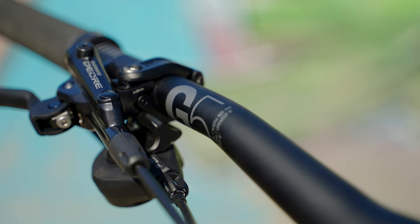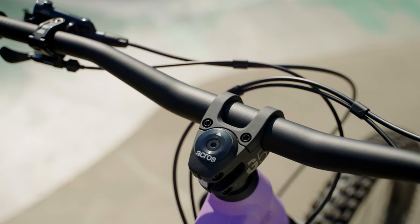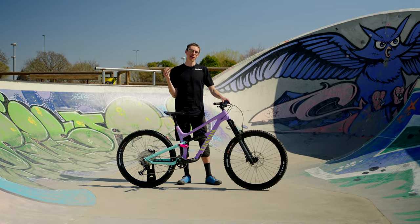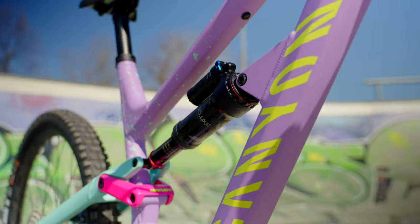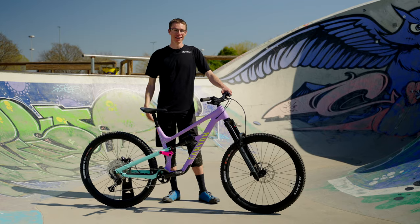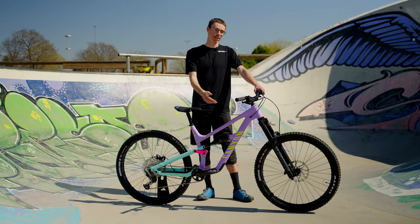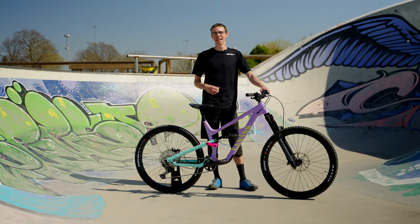A few final items - the cockpit. We've got G5 bars, stem, and grips, all in-house Canyon parts. They look pretty nice and this stem is super interesting - I've never really seen one designed like this before with the way it mounts on top. And last to round things out - normally what someone talks about first - we've got the fork and shock. That's a RockShox Zeb Select up front and a Super Deluxe Select Plus in the rear. I love the Zeb, I think it's great, I much prefer it over the 38.